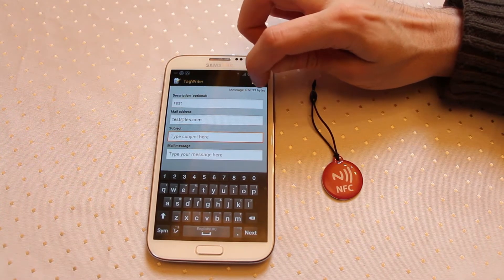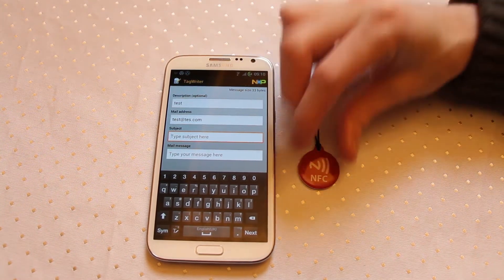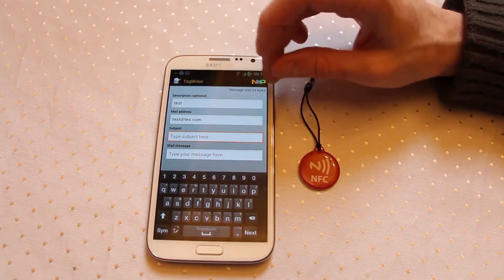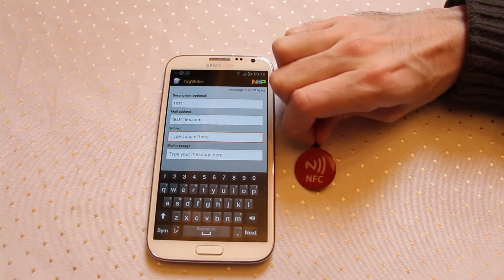Now you've got to keep one eye on this message size up at the top here. Tags can only store a certain amount of data, so if you are trying to store a very large message — a big subject and an actual message and everything else — you might find you need a bigger NFC tag, the 1k tags. These ones have about half a k available on them.